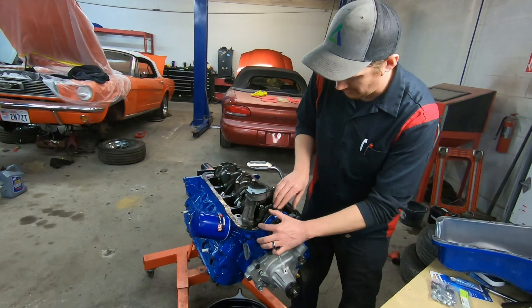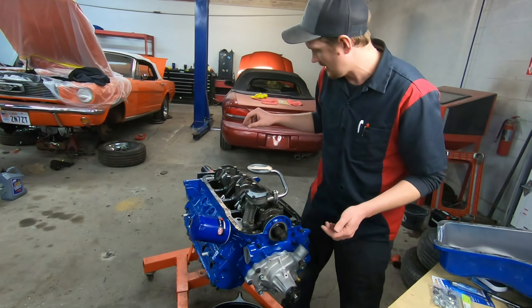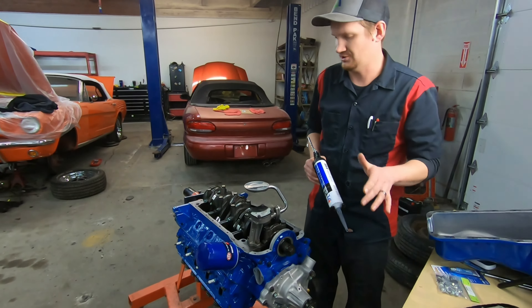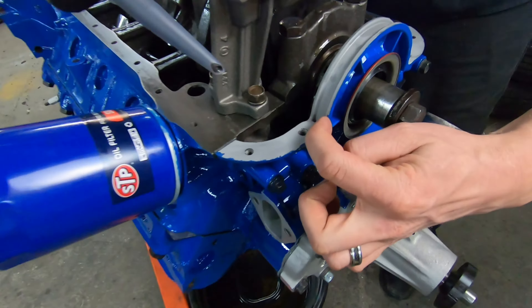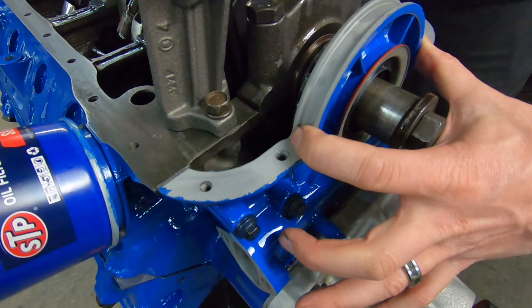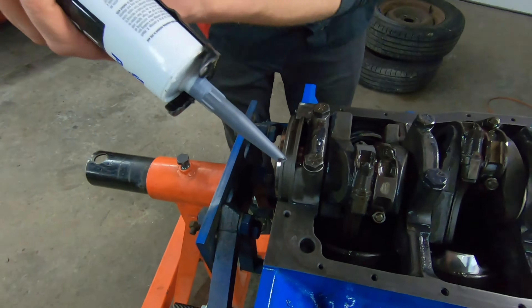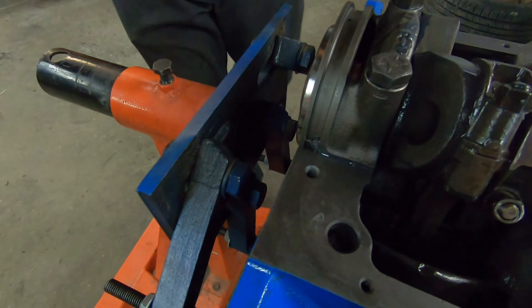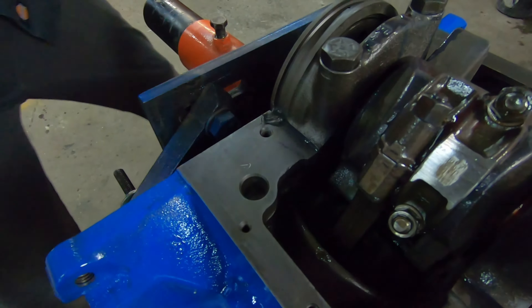It makes for a little easier job. Actually, let me correct that — I am going to put a daub of silicone just right here in these little grooves. This is on the front of the timing cover, and then back here on the rear main cap I'm going to put just a little daub of silicone in these little corners, just because those are the areas that oil loves to find its way through.